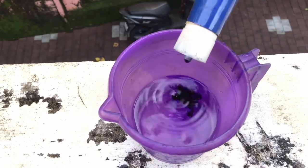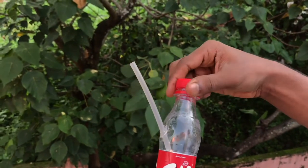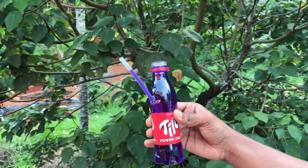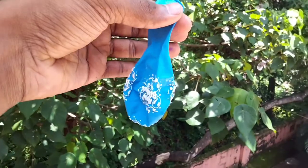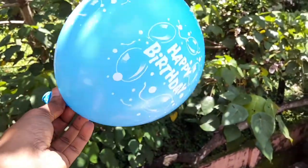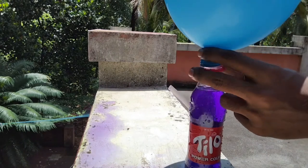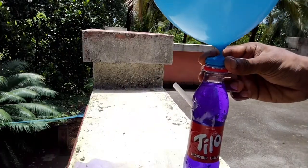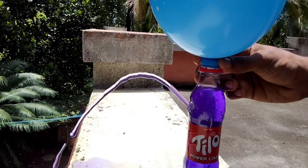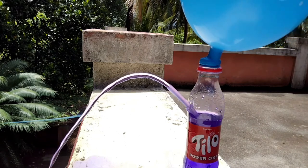I will put a little bit in the cup. Friends, we'll be able to put a balloon in the cup. Friends, we have to use the balloon to get the balloon to the top. We have to complete the work of the balloon. Let's go to the bottom of the balloon.